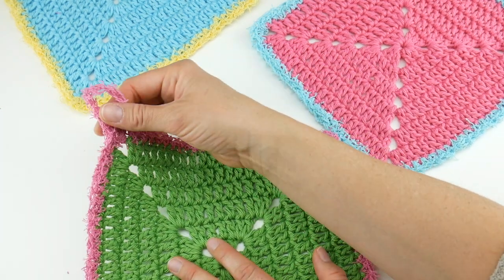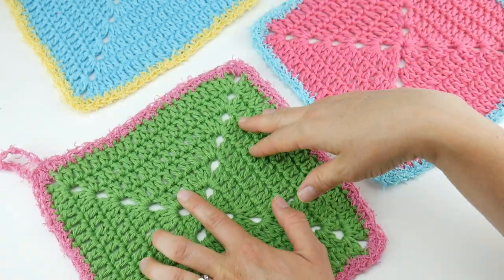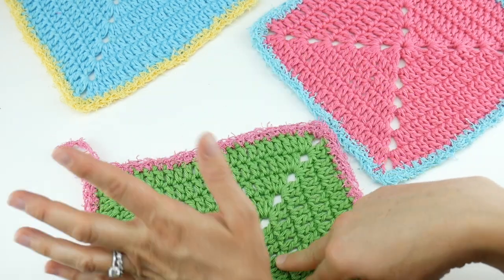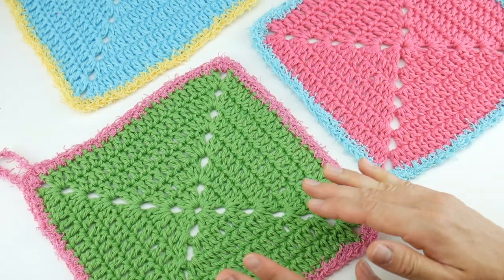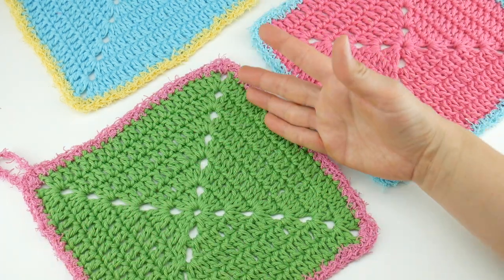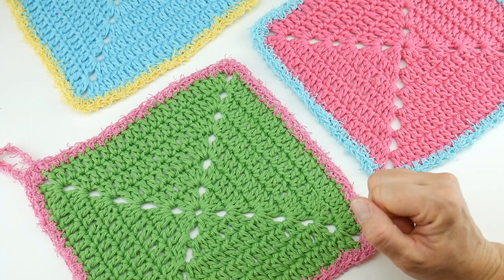We've also added a handy hanging loop so when your dishcloth gets used you can hang it up to dry, and it's optional. I'm going to show you how to both add it or if you want to leave it off — it's totally up to you. Each dishcloth measures about nine inches by nine inches. However, I'm going to show you later on in the video if you want to make yours bigger, more oversized, or if you want to make it a small handheld scrubber for your kitchen as well.